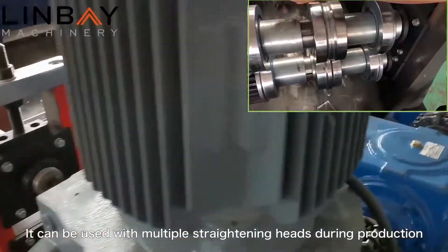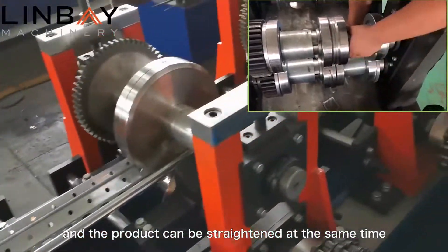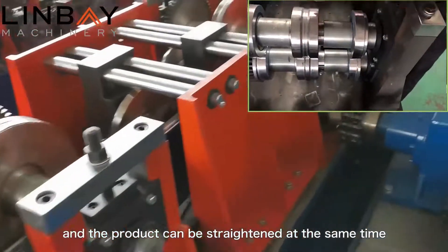It can be used with multiple straightening heads during production, and the product can be straightened at the same time.